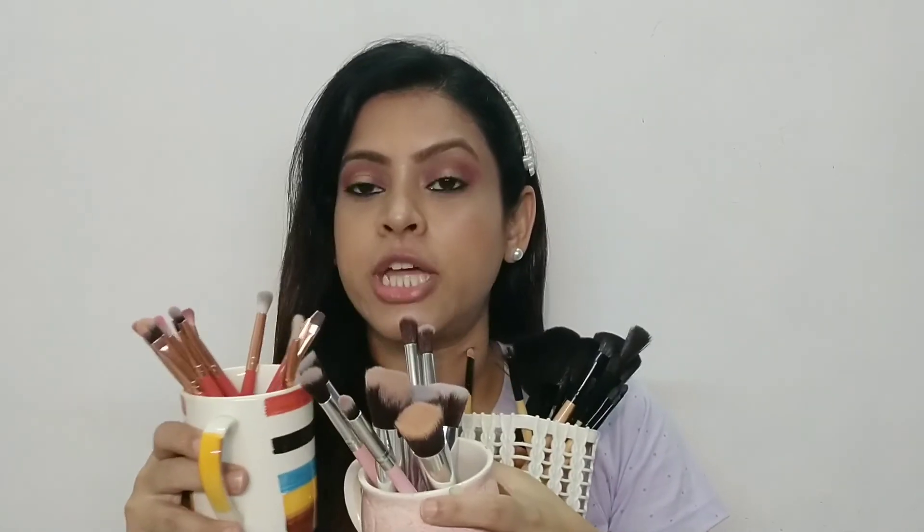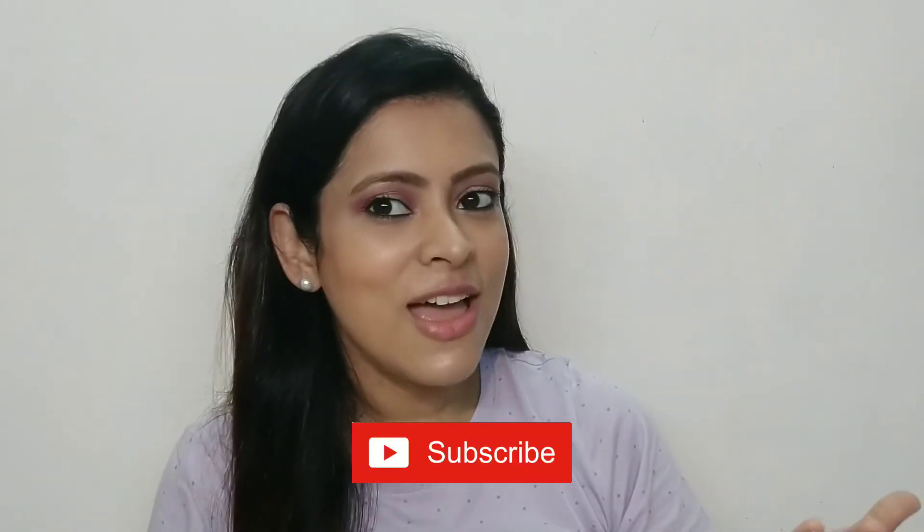So guys, you have seen that these brush sets are multi-purpose and you can easily create your makeup looks. If you like this video, please do like, share and subscribe to my channel. You can also follow me on Instagram at farha_life14622. Thank you so much for watching, take care, bye-bye!